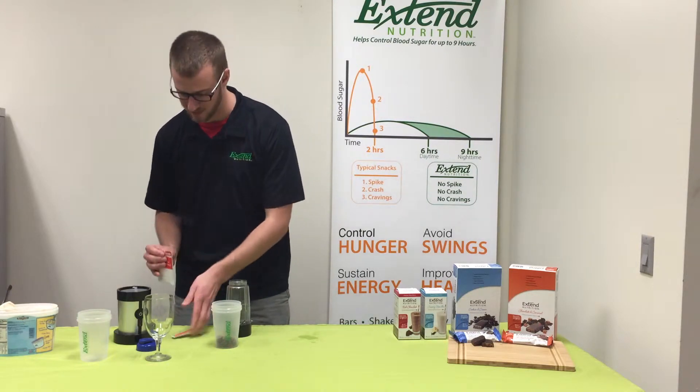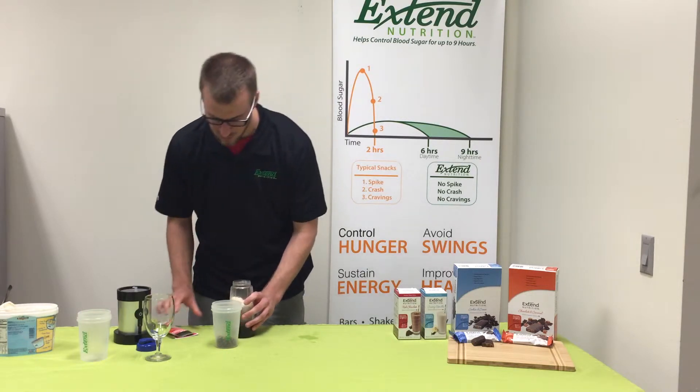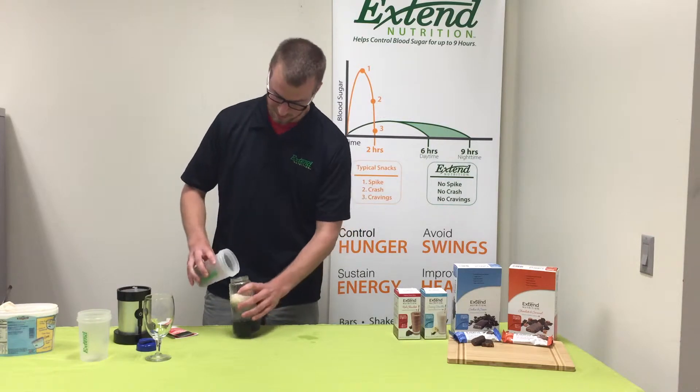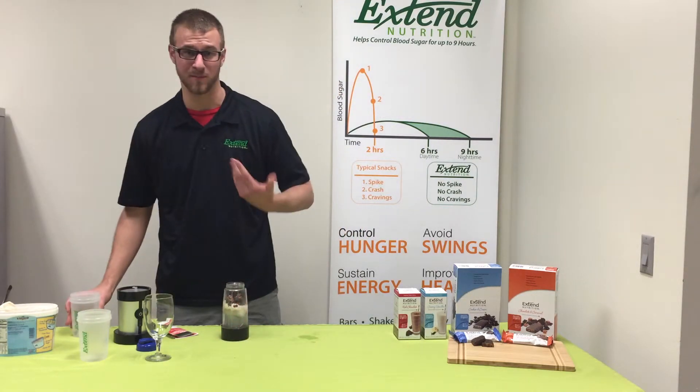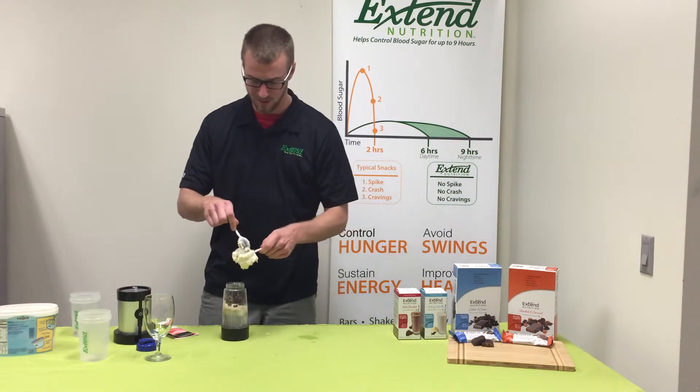Next up, you take your chocolate caramel Extend Bar, already pre-cut. And last but not least — personally my favorite part — you're gonna take your ice cream. You can use any ice cream you want and just go ahead and scoop it in there.